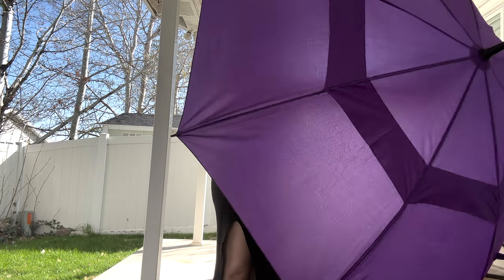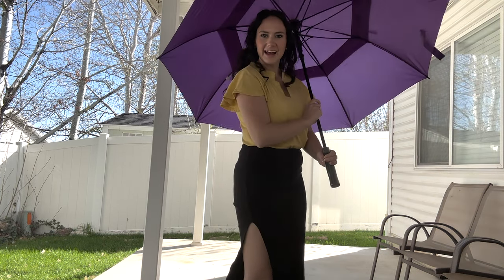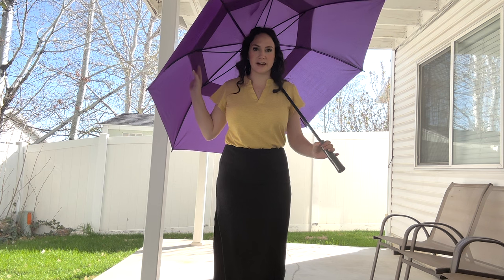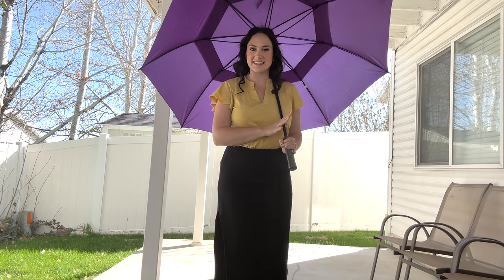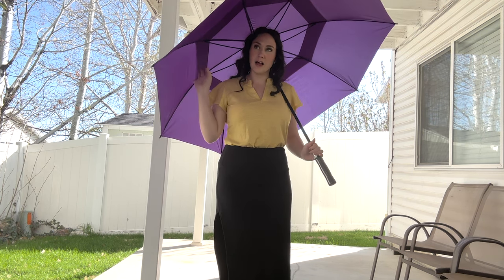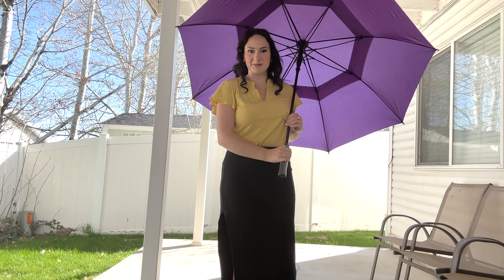You go ahead and push the button to open it — and there you go! As you can see, you could definitely fit multiple people under here. I'm really excited to use this in the summer when it's super sunny at things like sporting events to keep me nice and shaded and cool. But it will also protect me really well from the rain.